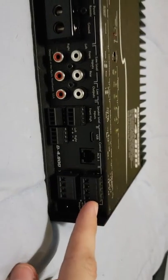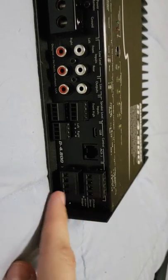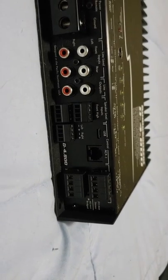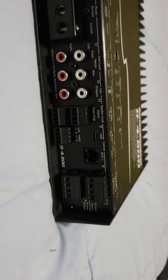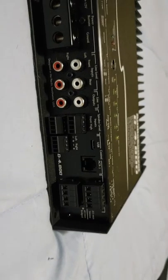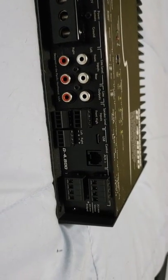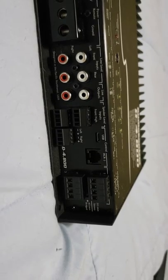I'm going to be using the front two channels for the tweeters and the rear channels for the eights and the six-and-a-halves. It's nowhere near enough power for the speakers I'm running, but like I said, this is just to figure out where my car is going to be at with voltage.